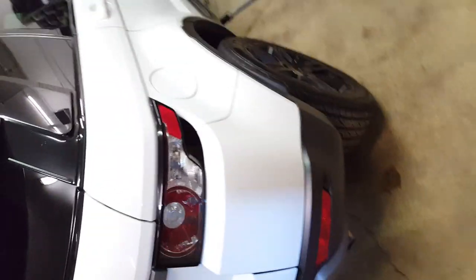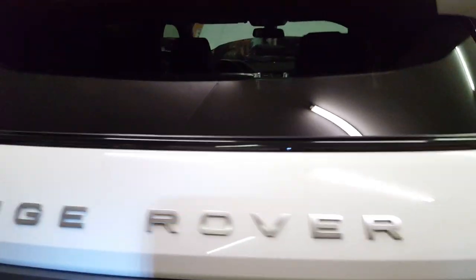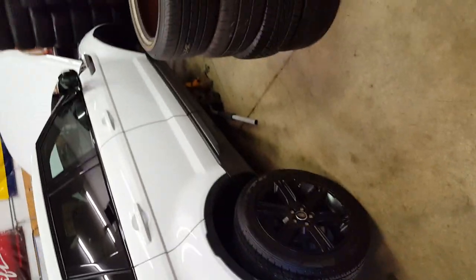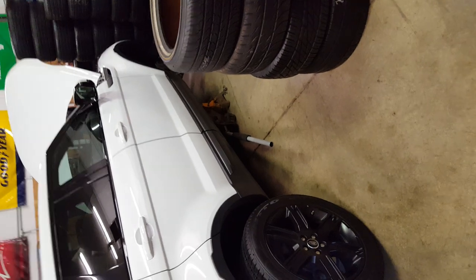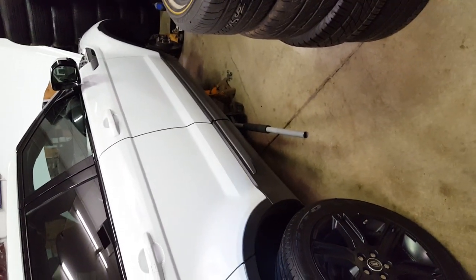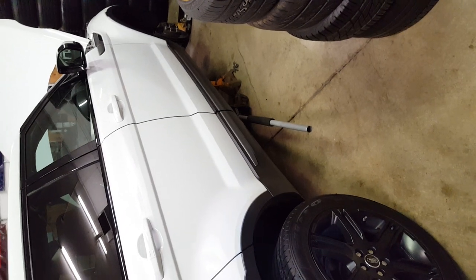That's pretty much it for the brake job on the 2013 Range Rover Evoque Turbo. Thanks — I'll post some more videos on little things I've done here and there. I also did a brake fluid change on it, which was interesting — there's a steel plate underneath the front end you've got to remove first. Maybe I'll do a video of the next one.